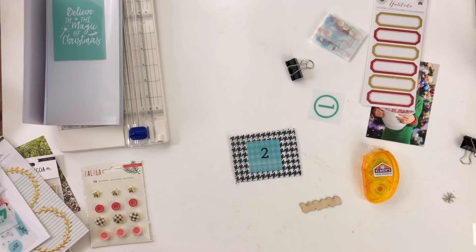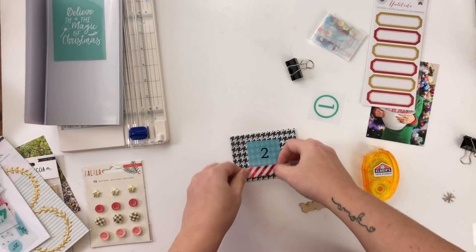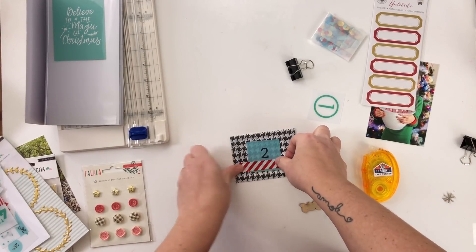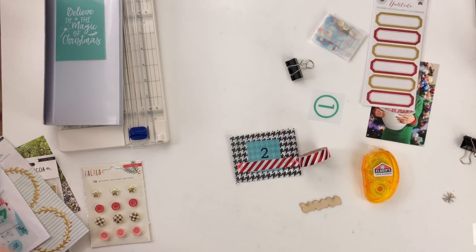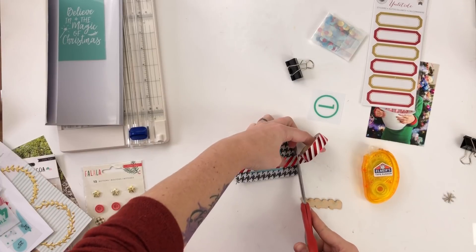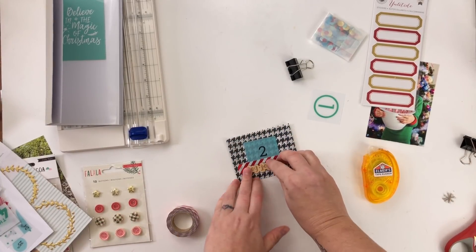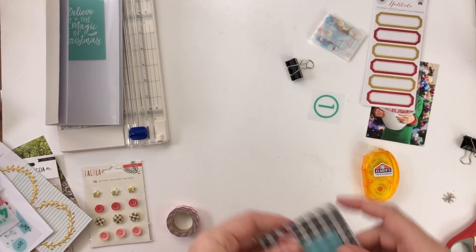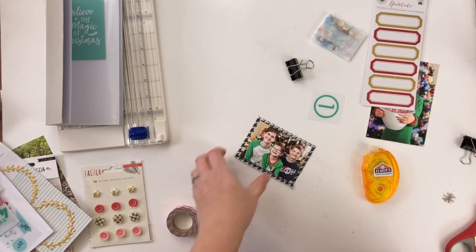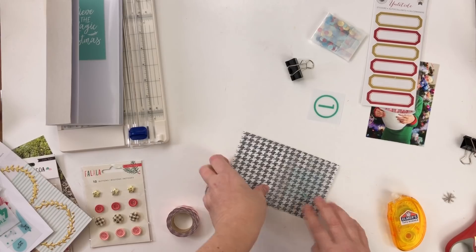I used some tissue paper to back my photo of my boys, and on the other side I'm putting the number two for day two, just embellishing the back side before I start putting everything in the plastic pocket. I'm trying to keep it fairly flat, and the tissue paper helps because it's so thin. I won't use too much wood veneer since that adds bulk.